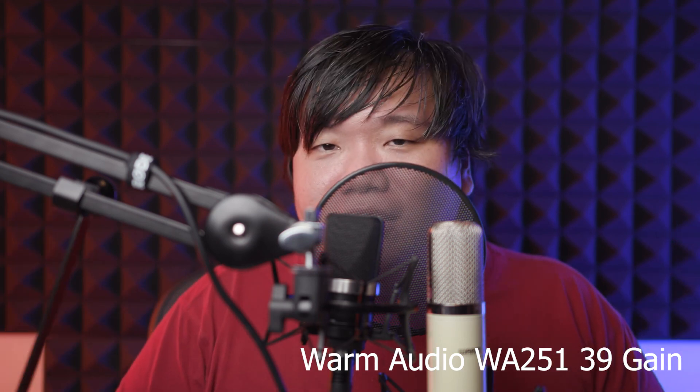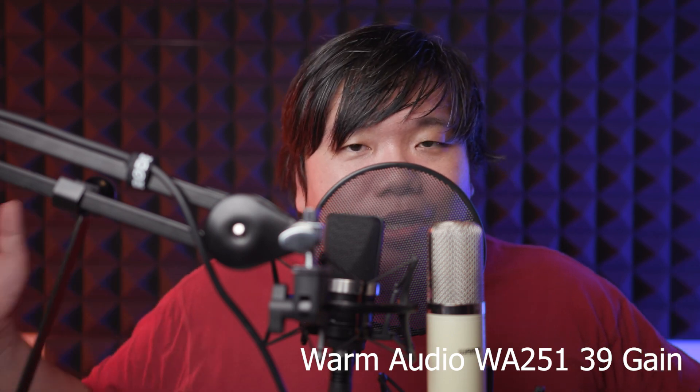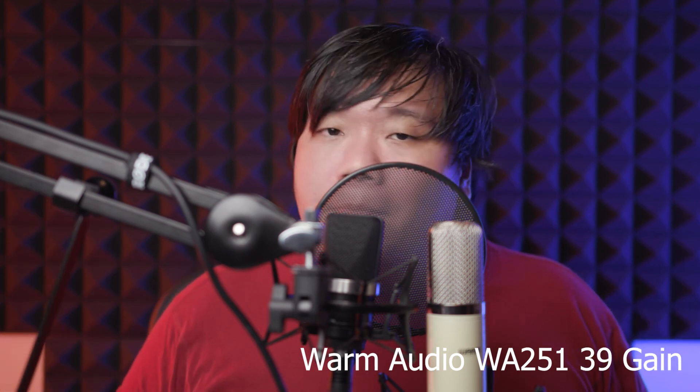That's it for today's review. Do like and subscribe if you want to see more reviews. Just continue following and watching the videos I create. Till next time, see you again. Bye-bye.